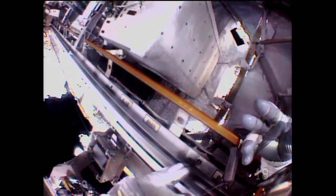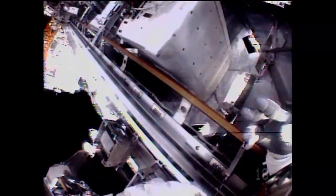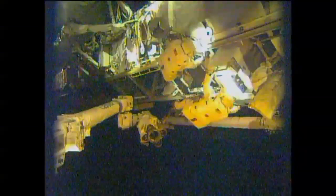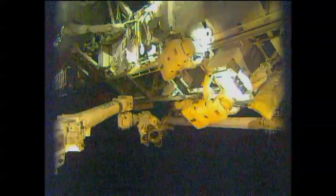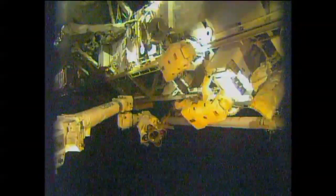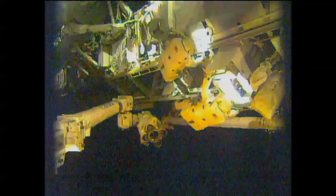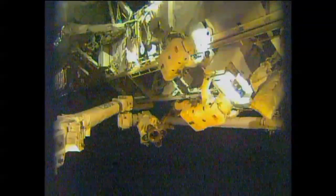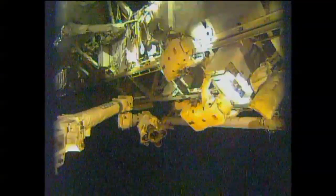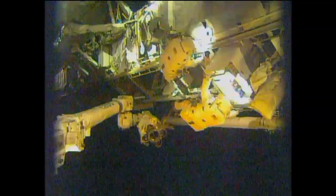The crew has reported to the ground team that all electrical connectors have been removed from the failed pump itself. Coming up, they're going to be removing the pump from where it's been mounted since 2010. This pump weighs 780 pounds — it's about the size of a refrigerator. Koichi, come out about another eight inches, then station forward five or ten centimeters. That's station forward ten centimeters — here comes the motion.